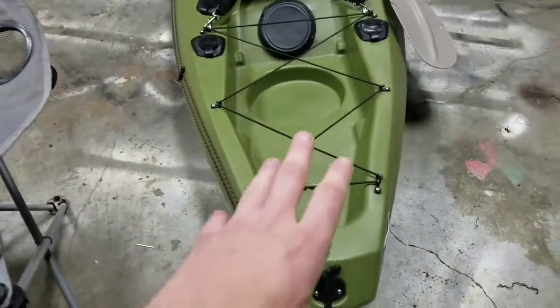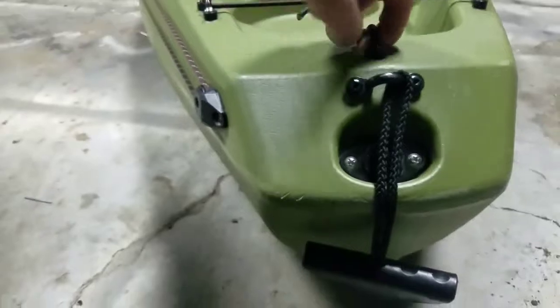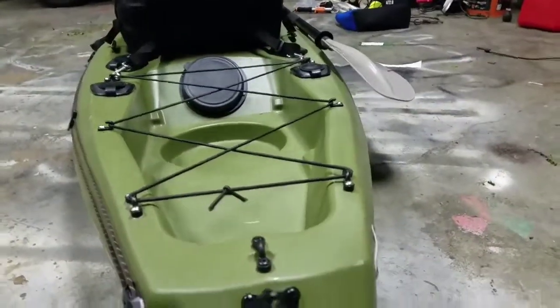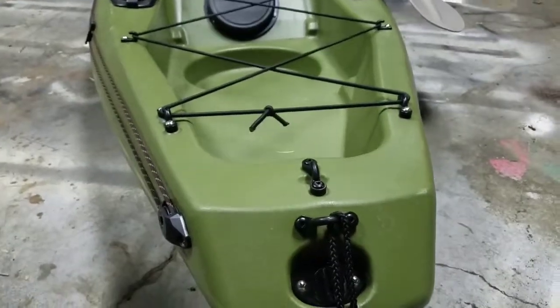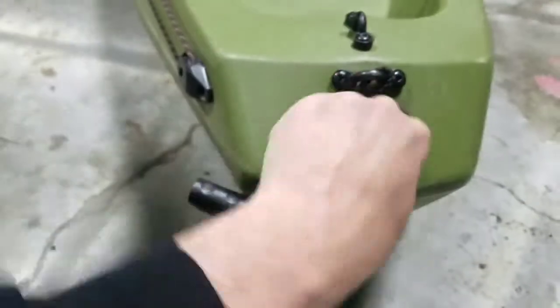Now we're going to go to the back of the kayak. I have a couple of handle points back here, and I'm going to be putting a big anchor setup back here too. And this right here is your drain plug — you just open that up, drain out your water, tighten it back up. Make sure it's always plugged before you go on the water.